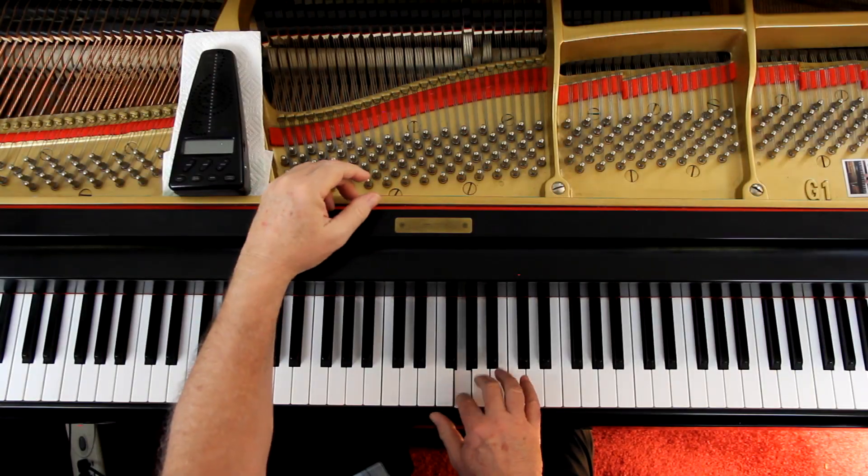Fingering-wise, there are all kinds of fingerings for trills. This fingering is fine for now. I never use it on a short trill, on a four-note trill like that — I never use it, but it's a good starter. We'll get into the other stuff later. Right now 2-3 is fine.